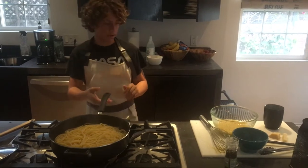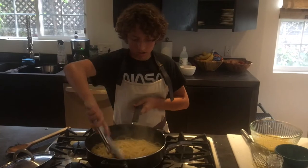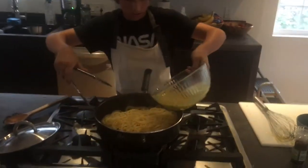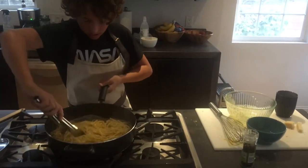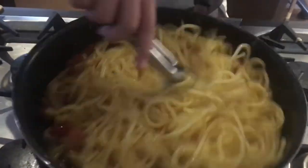The heat must be off here — if the heat is on, that will completely ruin the entire thing. The heat from the pan should be enough. Then you want to add in your egg and cheese mixture and vigorously toss until everything is well incorporated and the eggs are cooked. You do not want the eggs to scramble.